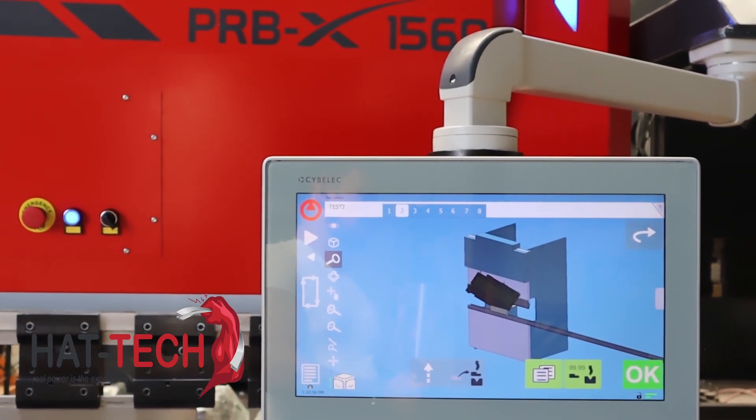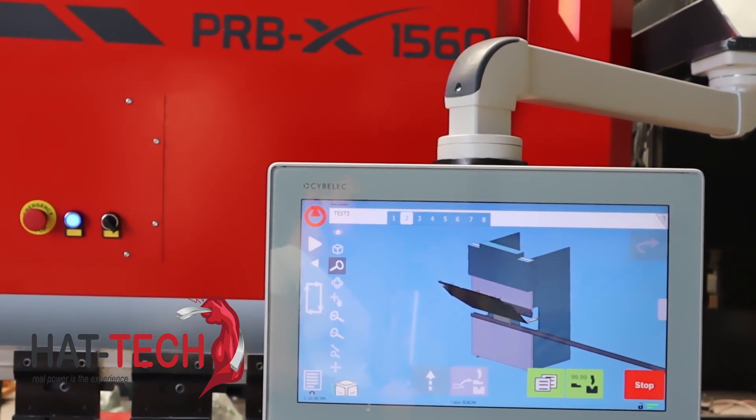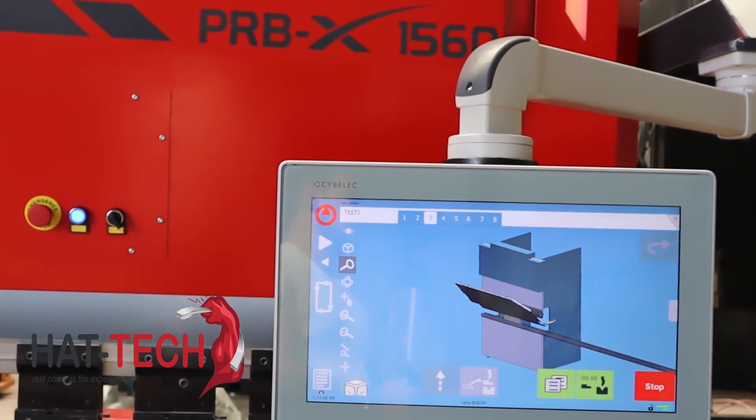19-inch modern streamlined glass surface touchscreen that can be used with gloves. User-friendly HMI, similar to the SeapTouch S1, thanks to an intuitive programming and dedicated setup wizards.